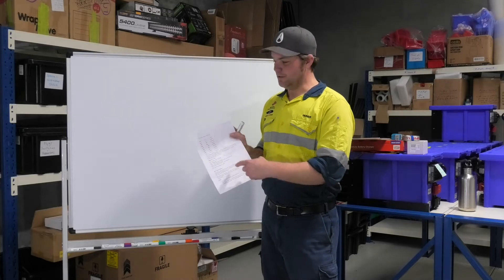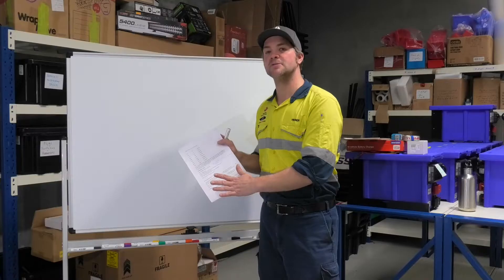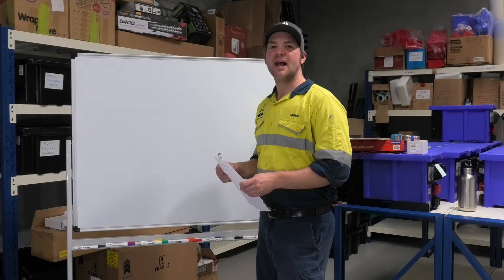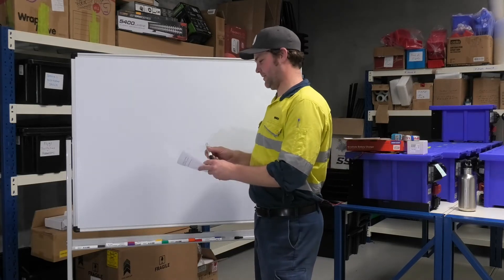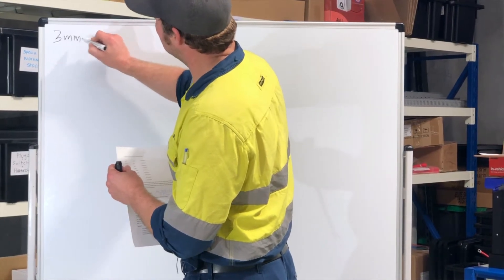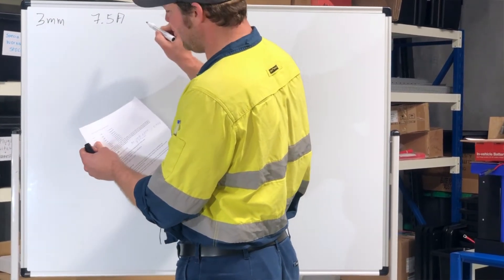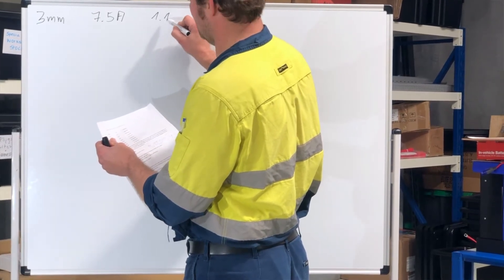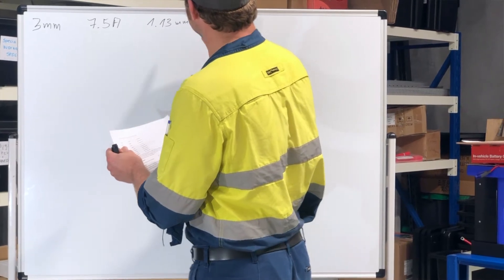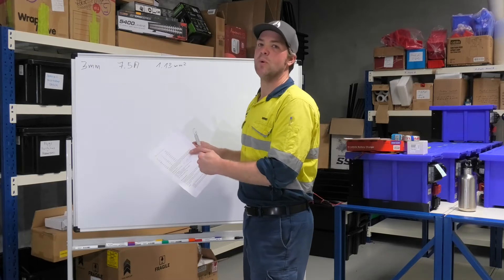On the PDF you can download, you'll find a table that tells you about different cables, the maximum current draw, and the cross-section in millimeters squared that you can use in a formula to calculate voltage drop — we'll get to that later. Let's look at an example from the list. The very first one is 3mm cable, which is good for up to 7.5 amps, and its cross-section is 1.13 millimeters squared. The ratings I've put on here are not 100% correct but close enough for workshop use.